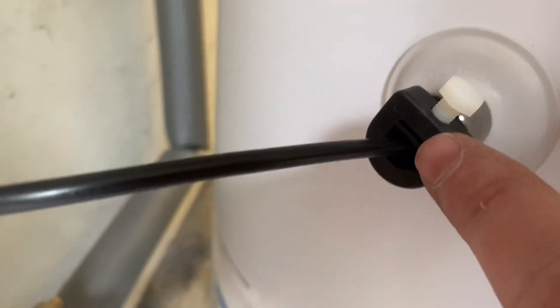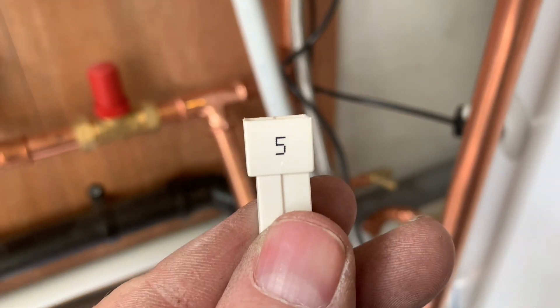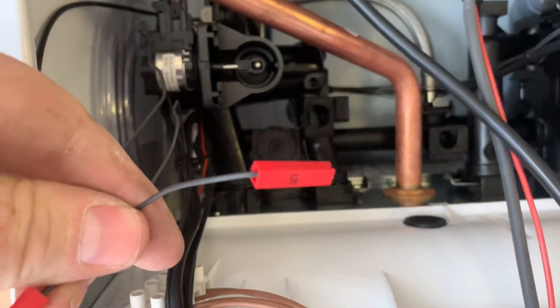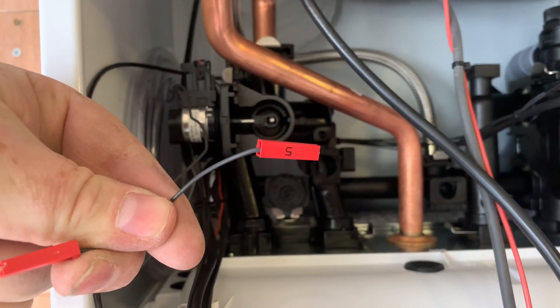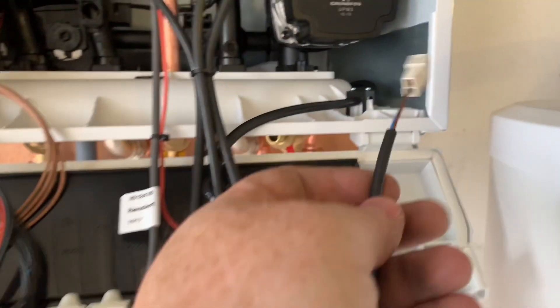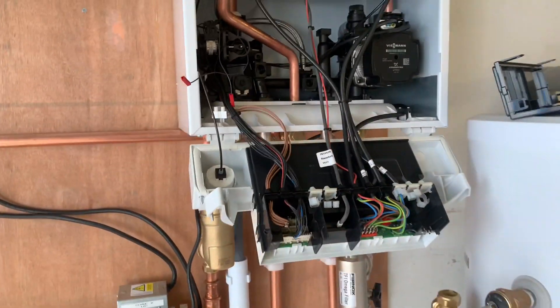The cylinder sensor just goes into this pocket here, and on the other end of the wire you get a plug. If you can see on there it's got a number five on it. When we open the boiler up you can see there are some wires and they've also got a number five on — so you wouldn't really be able to wire that bit of it wrong. That's for the hot water side of it. I'm just going to push that through there and that will be the hot water part of it sorted.